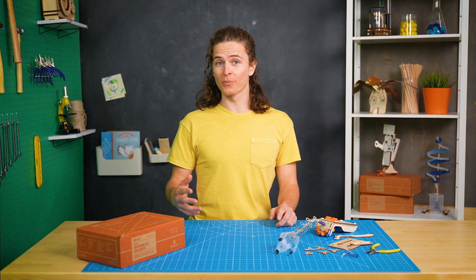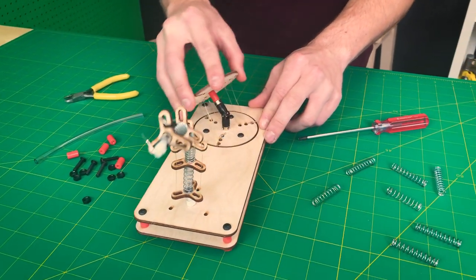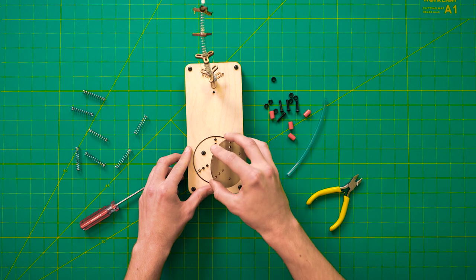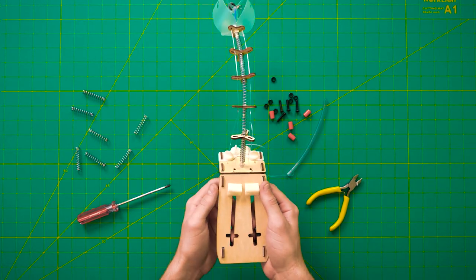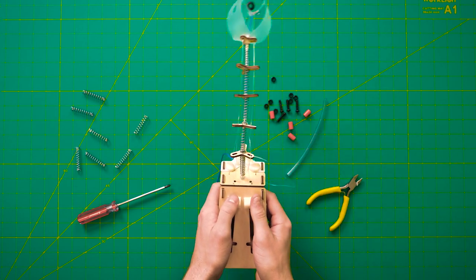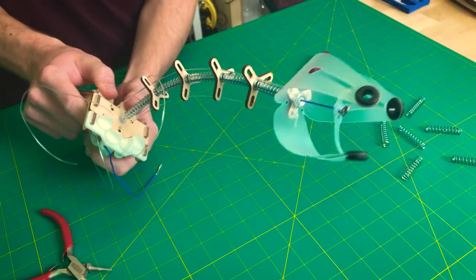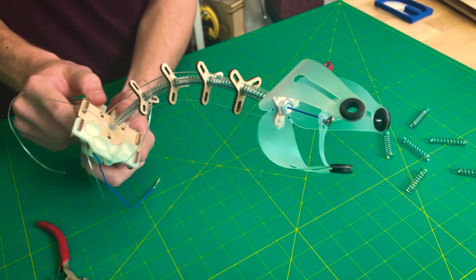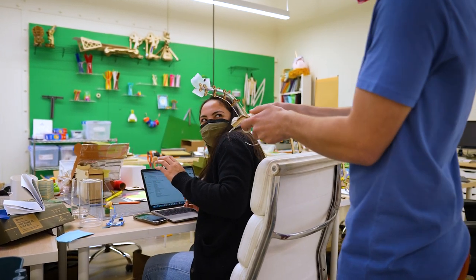Now that I had the arm working nicely, I needed to prototype the base that would control its movement. I started out with a joystick to control the arm, which I think is really cool, but it limited the range of motion. So I designed a base with sliders that move the arm side to side and a finger hook that flexes the arm down. Another finger hook opens and closes the grabber. This handheld version created an opportunity to play with it in lots of different ways.